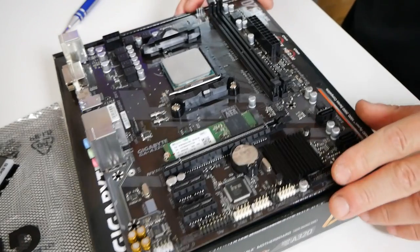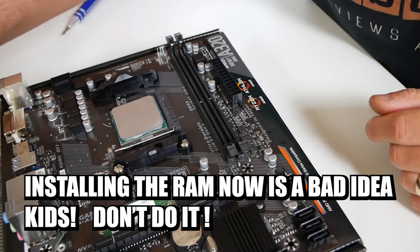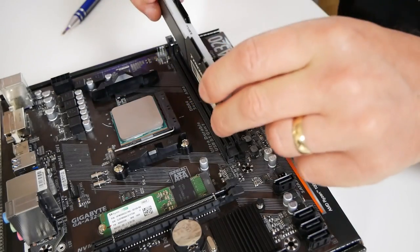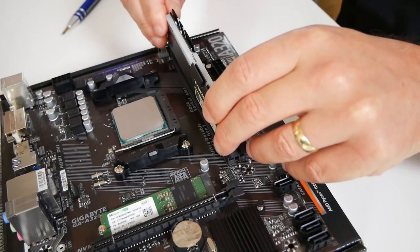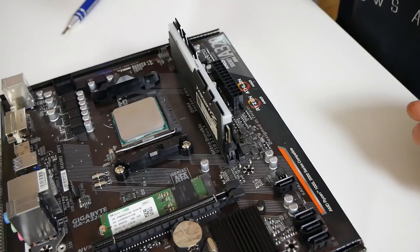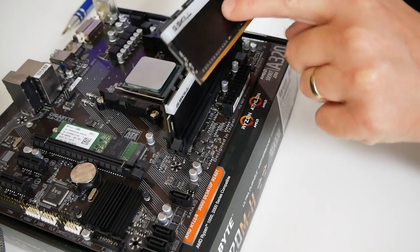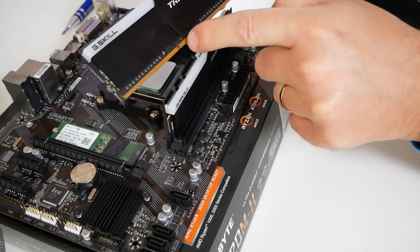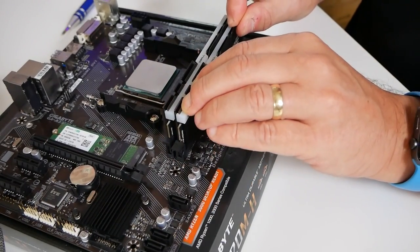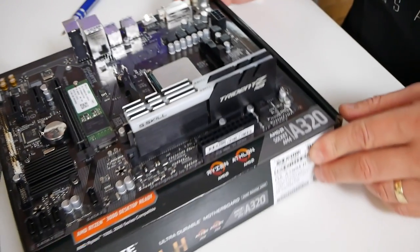Next, we can stick in the RAM — nice and easy to do. We're just going to open up the slots, then grab our RAM sticks — this is our Trident Z. Very reliable. Stick that into the slot, applying firm pressure on both sides. And that's in place. Then we do the same with the other one, making sure we line up the notch with the memory and apply equal pressure on both sides until it snaps into place. So that is our Trident Z RGB installed, along with our NVMe and our processor.